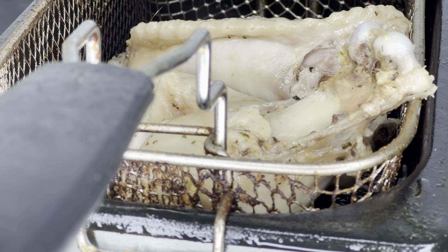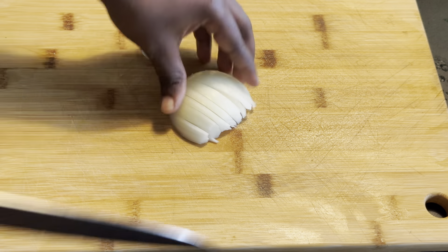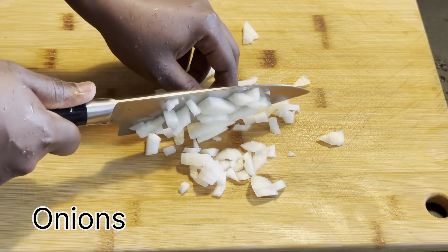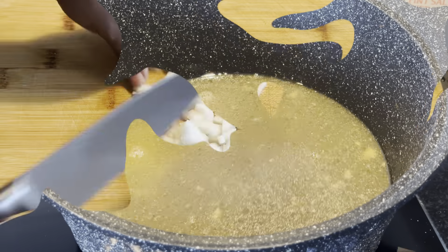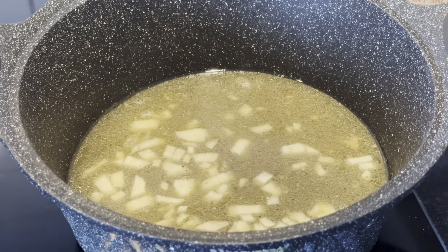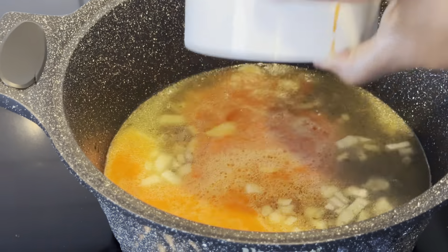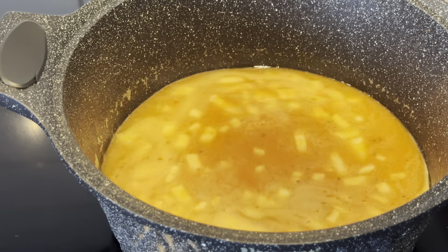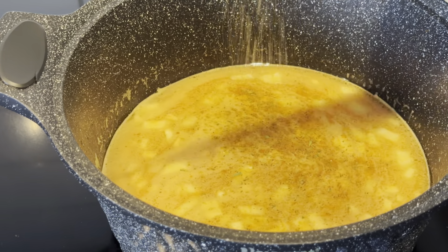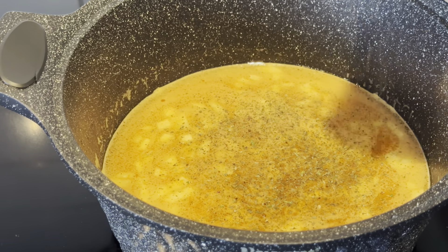Remember we already cooked the turkey, and I still had some marinated water left, so I'm going to use that water and added some more water into it. I'm slicing the onions, then I'll pour them in the pot and add the already blended spices. After that, I stir everything and add some salt, Maggi cube, and some black pepper.